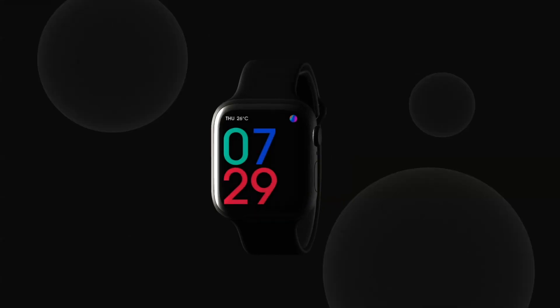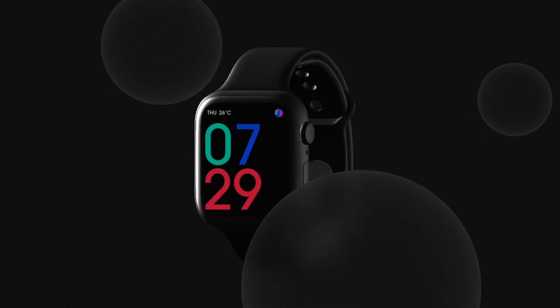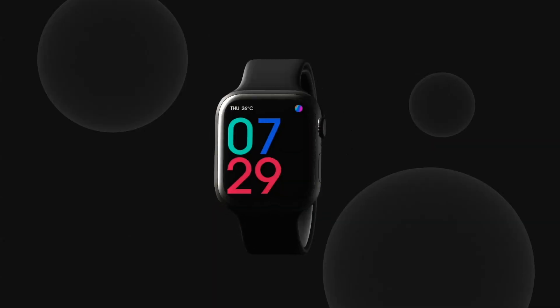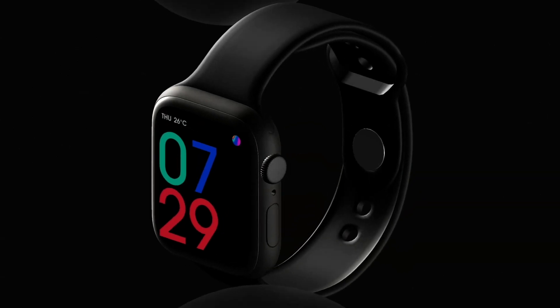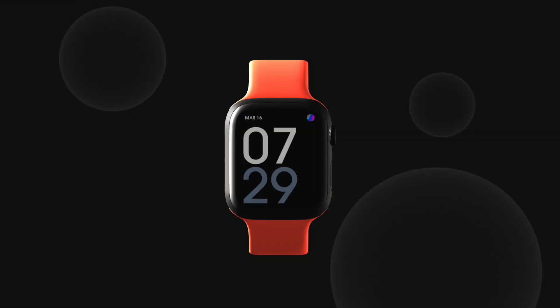Hey, what's up everyone! Today I'm going to show you how to create this super cool interactive smartwatch with Splice tool, and I'll also demonstrate how to integrate it into your website with Webflow. So let's get into it.